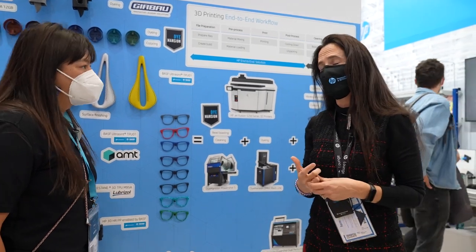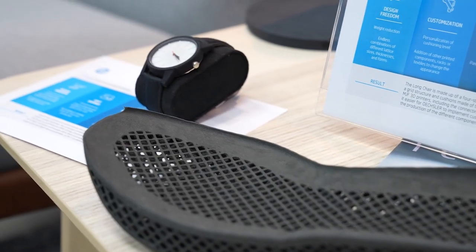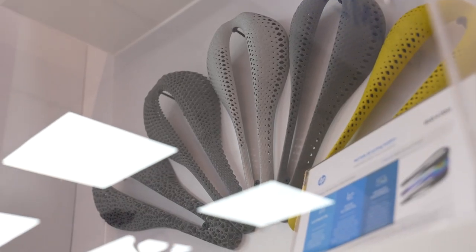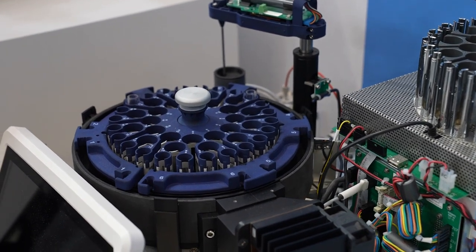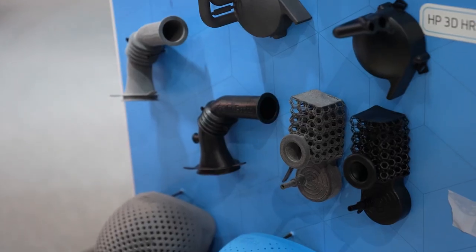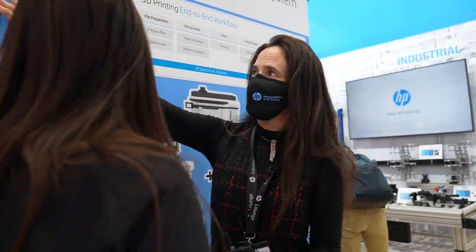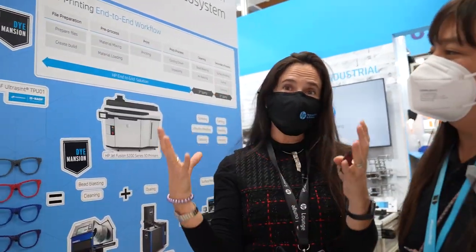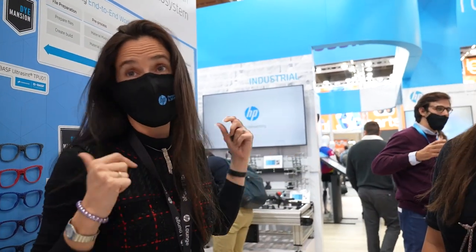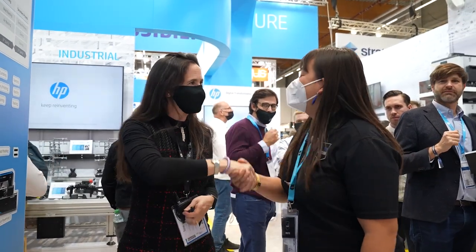Dimension is definitely a strategic partner with us. What we are doing with customers is a bit like a game — trying to understand what they need for the application, then what are the different steps they need. We explain: if you want this color or this finish, do you need to clean the part first, then are you coloring or not. We are explaining the new introduction Dimension has done for Multi Jet Fusion. All the rest of the booth is about applications and what our customers are doing — several examples are using Dimension. We love this wall. So thanks so much, good to see you.